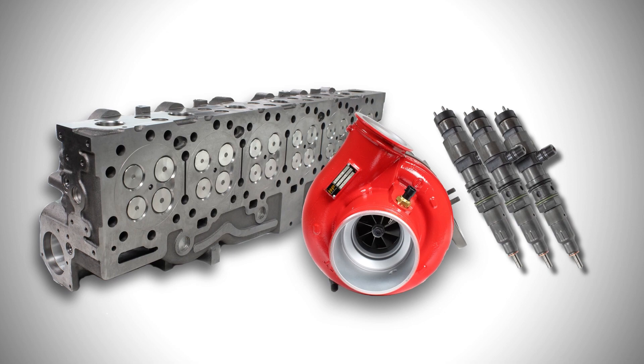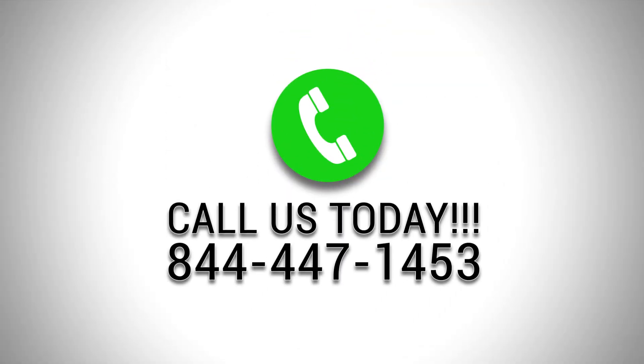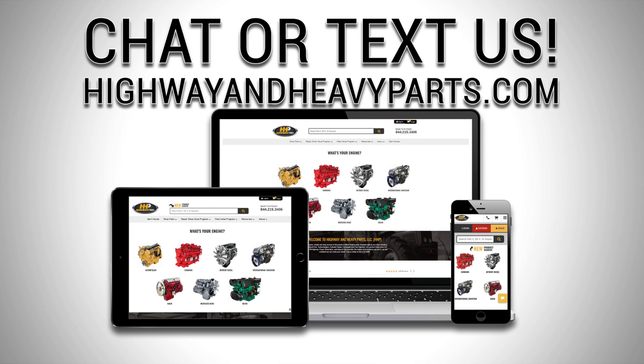So, if you're looking to buy a part, expand your business, increase your profit, or get advice from a Certified Diesel Engine Representative, we're here to help. If you have any questions about us or our parts, you can call us at 844-447-1453, where one of our ASC Certified Parts Technicians or other specialists will be pleased to assist you. Or you can chat with us online at highwayandheavyparts.com.